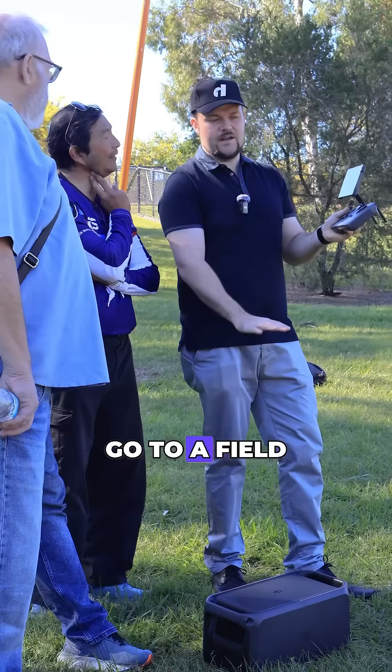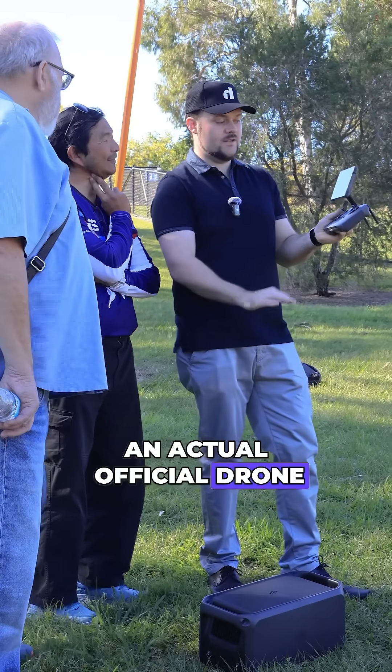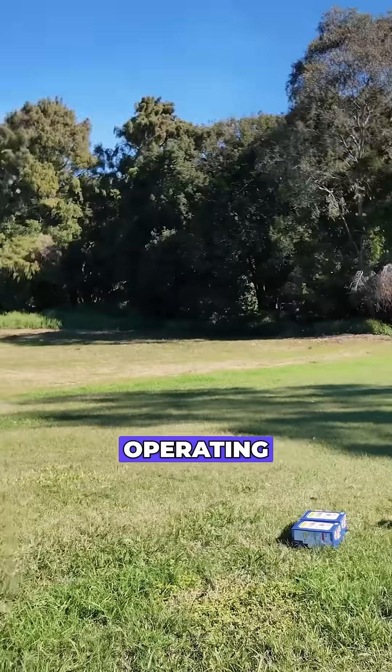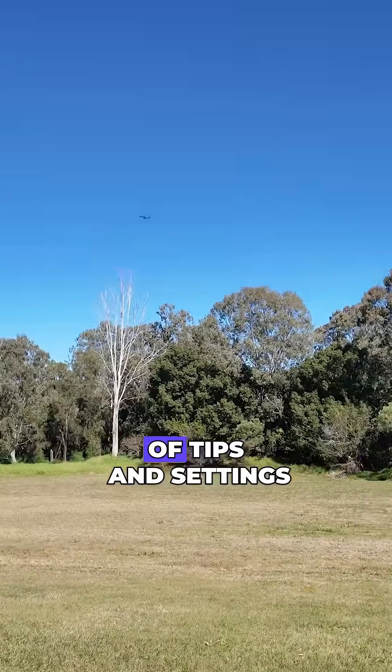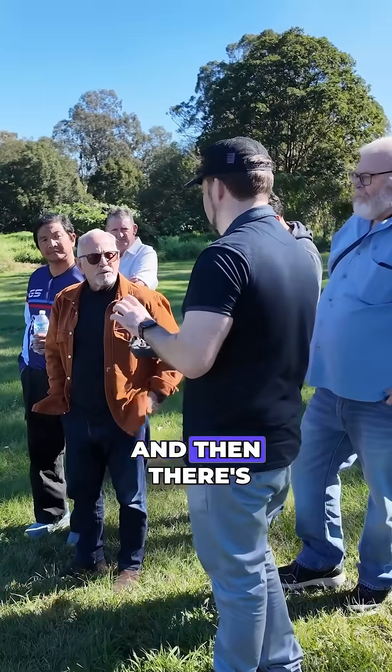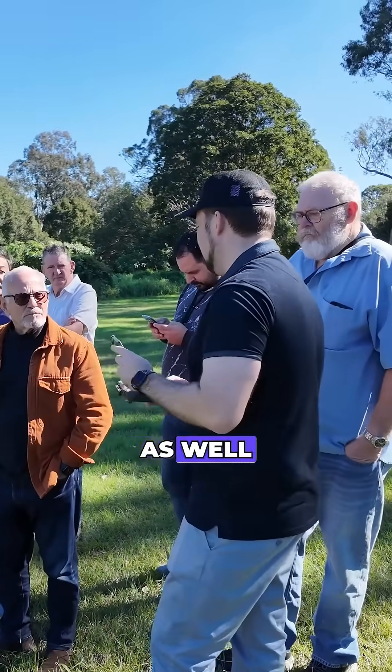Then we actually go to a field — an actual official drone park around the corner — and we all get a chance to fly the drone. There are two drones operating: I'm showcasing a bunch of tips, settings, and features while people watch, and then there's a separate drone where attendees get a chance to fly it as well.